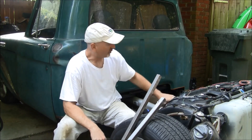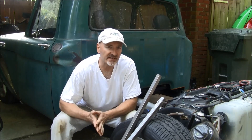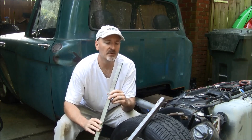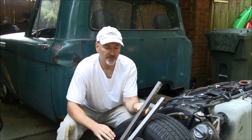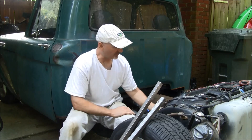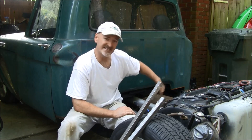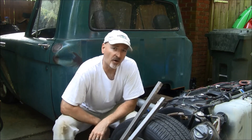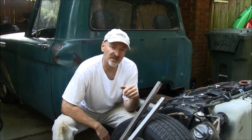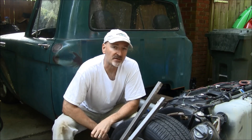Before I do that I just want to put in some bracing in the back portion of the frame. A couple times I've driven the truck it feels kind of bouncy and it seems like I can feel the frame flexing some, so I'm going to take some one-inch square tubing and come back from my crossmember to the upper portion of the frame, weld in a couple pieces and tie them together.